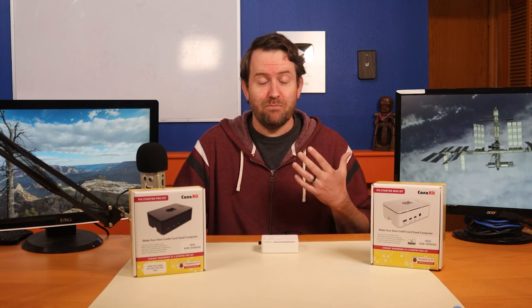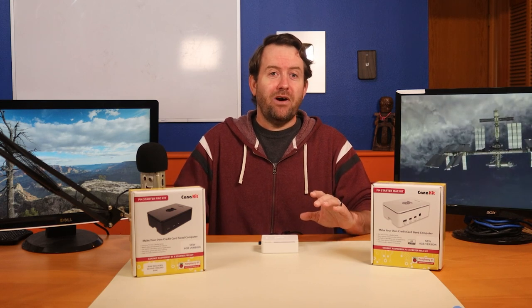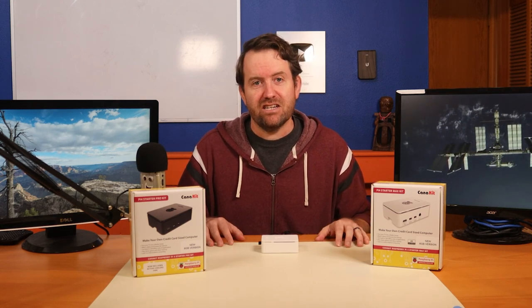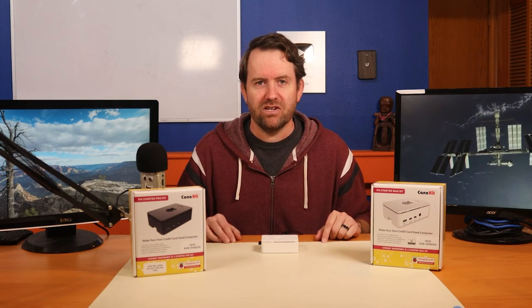My Google game is pretty strong, so if anyone out there has information about how to set up the Raspberry Pi as a dual head workstation, please get in touch with me. I want to find out how to do that and just was not able to find any information out there.